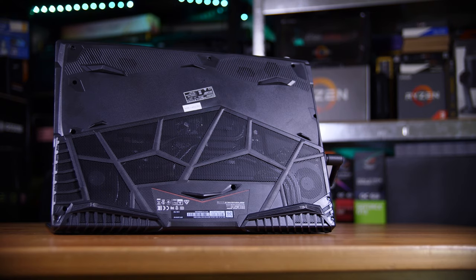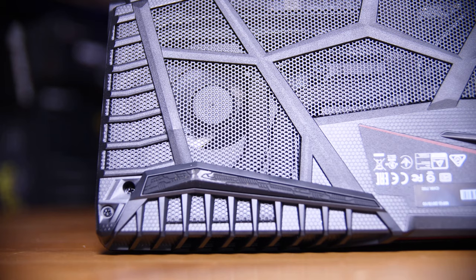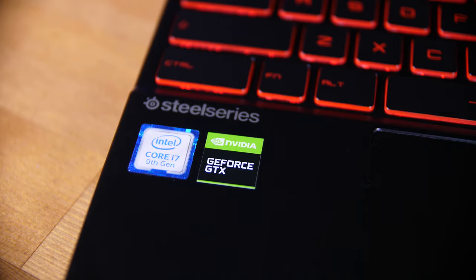Speaking of that redesign, they also redesigned the base of the laptop with a lot more airflow to feed their Cooler Boost 5 cooling solution, which now has 7 heat pipes, more fan blades, and still dual fans — it's actually a pretty cool-looking solution. They say you now have more than 10% extra airflow thanks to the opened base and 3 vents at the sides, which should mean a quieter laptop and lower temperatures too.